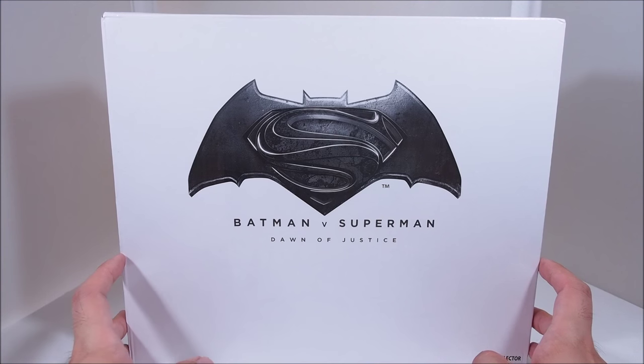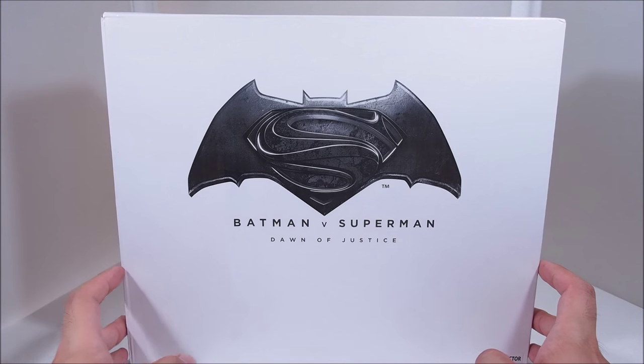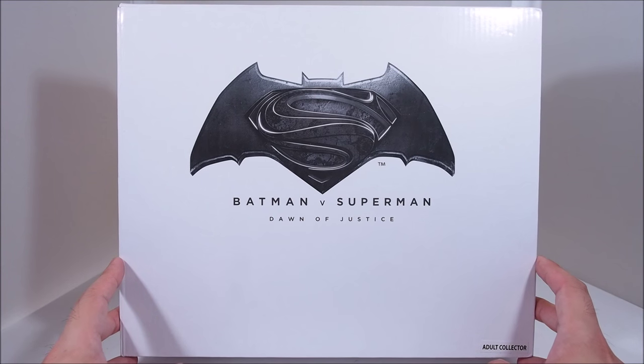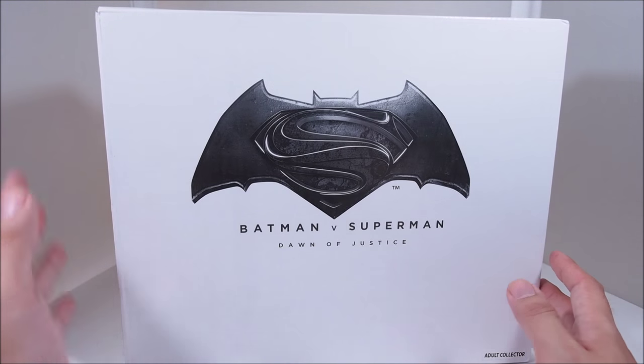What's up guys? WellandCustoms here, and today we're going to take a look at the San Diego Comic-Con exclusive Batman v Superman: Dawn of Justice 2-pack. Looks pretty cool. When you first get it, it comes in this white box.